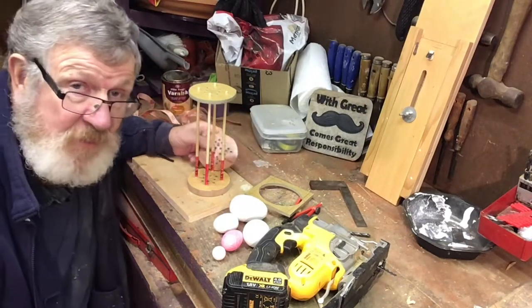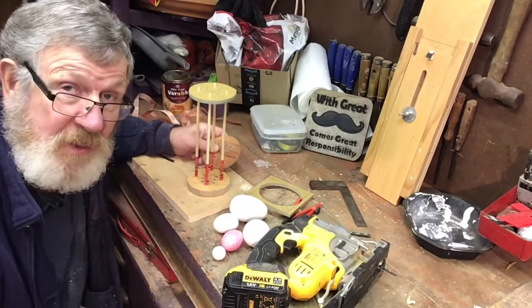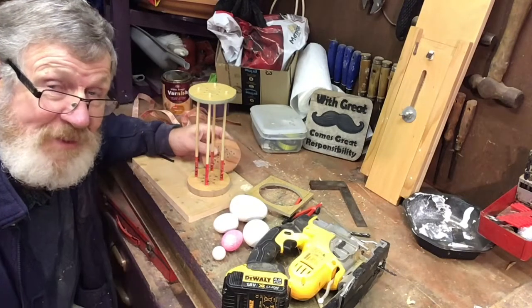I hope this is helpful. I've now got to clear up, and it's cold down this shed because it's winter. But all the best, and I'll see you soon. Bye bye.